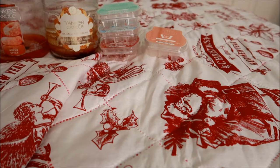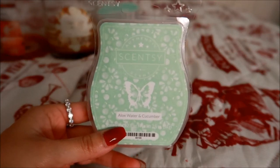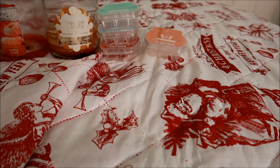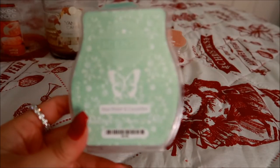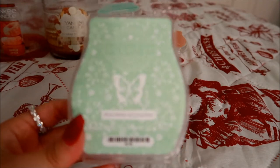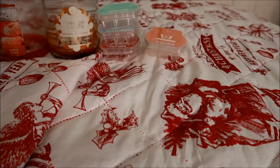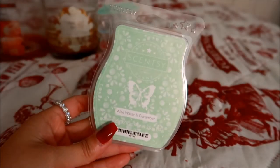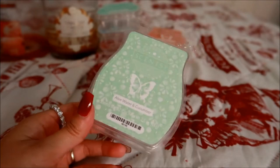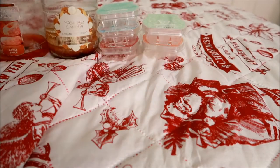This last Scentsy bar is in Aloe Water and Cucumber — this is in my Scentsy Club. It's really really nice. I think I prefer this in their laundry line as opposed to the wax bar, but in the wax form it's not bad. I still enjoy it and it's still in my Scentsy Club. I do melt this one in the bathroom specifically. I'm still debating whether or not I want to keep this in my Scentsy Club. It's part of their core collection, so it won't be discontinued anytime soon.